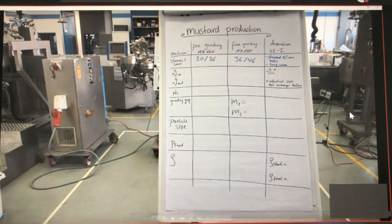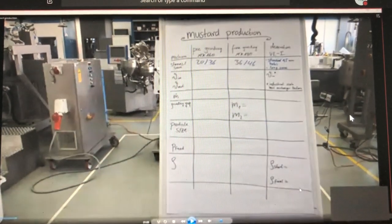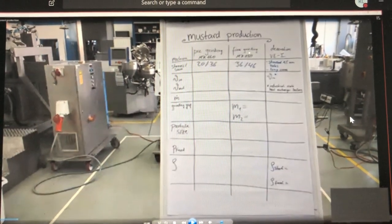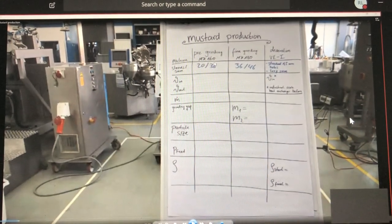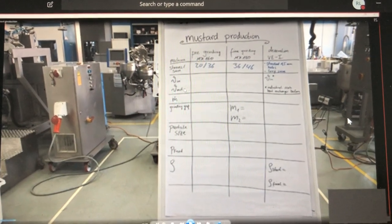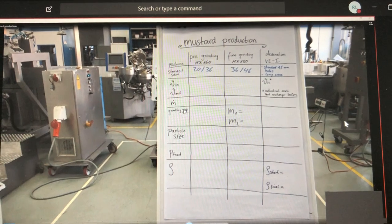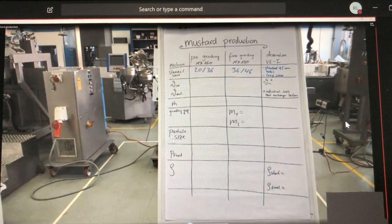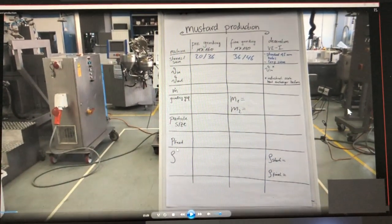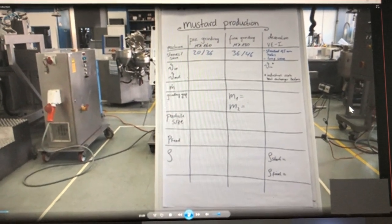Here's an overview of the grinding parameters. We will see the whole table filled in the end. We have pre-grinding and fine grinding, we use different stones, and we will measure the inlet and outlet temperatures, throughput, different grinding gaps, particle size, and feed pressure. When we produce the mustard, we will also look at the density before and after the deaeration of the mustard.